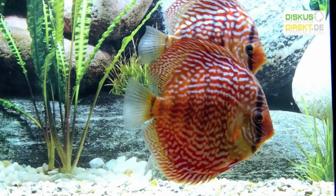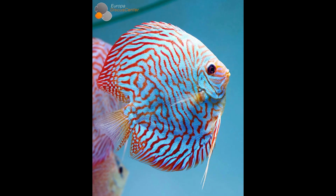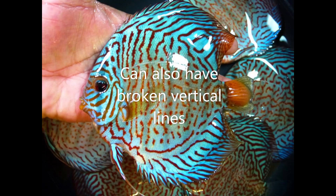Tiger turquoise is one of my favorites, easily recognizable by the vertical stripes. The pattern goes vertical, almost similar to that of red turquoise. However, sometimes the lines can be broken with dots in between, but you'll get the general idea of a higher percentage of vertical stripes, which makes this the significant tiger turquoise strain.